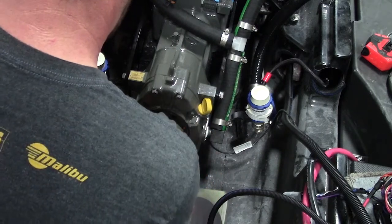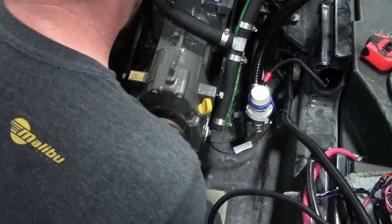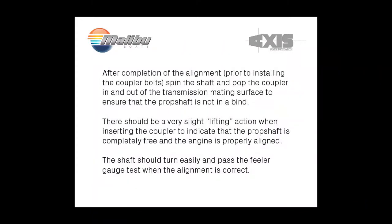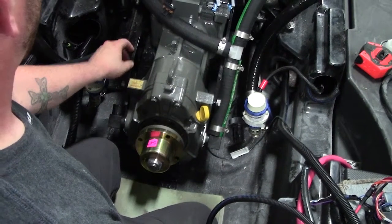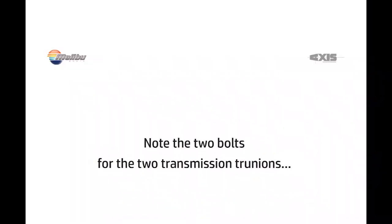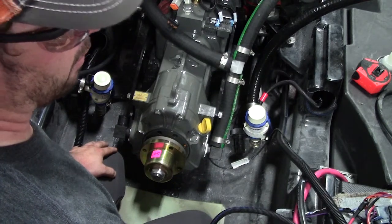Once you have aligned the engine and you have no gap between the coupler, go ahead and tighten your pinch bolts. You will have two pinch bolts, one for each transmission trunnion, and you have two more pinch bolts at the front of the engine that tighten on those trunnions.